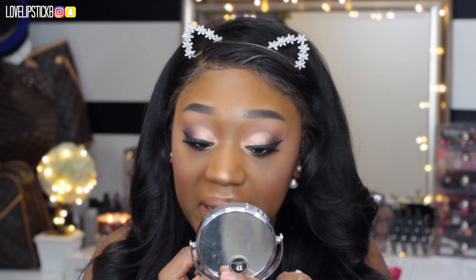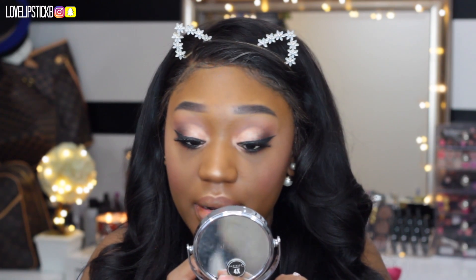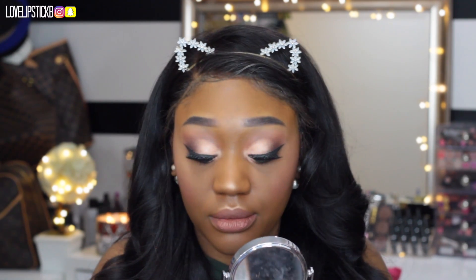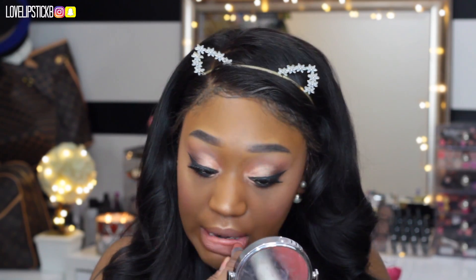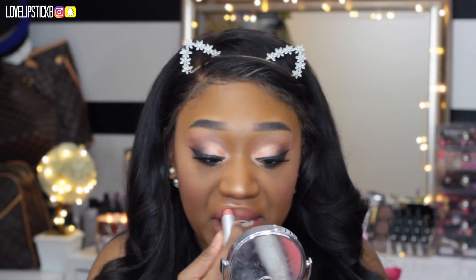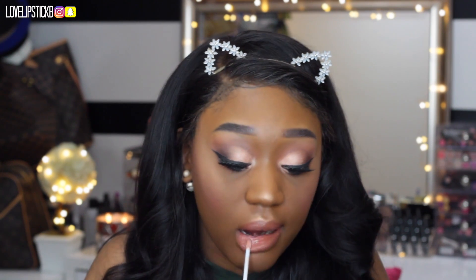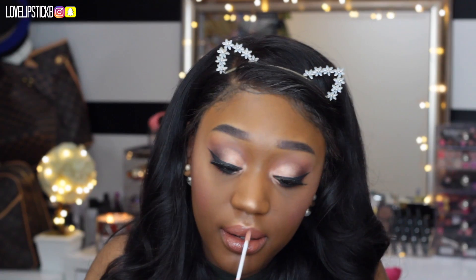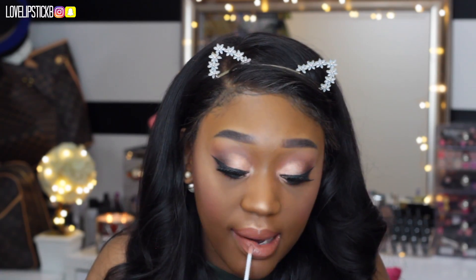For my lips, I am lining with BFF3 by ColourPop. For lipstick, I am using a matte Revlon lipstick called Mauve It Over — I used to live for these Revlon lipsticks back in the day. For lip gloss, I am also using the ColourPop lip gloss in the shade Lychee Me. I'm not sure if this came out with the Karuchi Tran collection, so I hope it is still available.